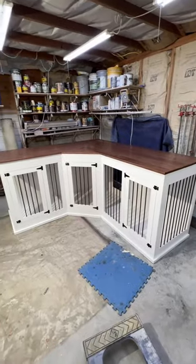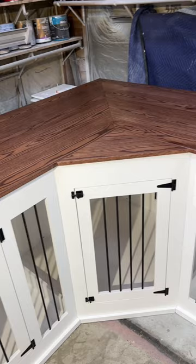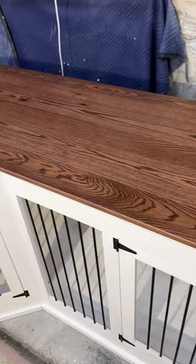This kennel looks deceptively small on this video, but it is sized for Great Danes. We finished this in our pure white — whitest white — and our espresso stain. It's coming out a little bit yellow and orange in the video because of the lights I'm using, but it's pure white with our espresso stain, which is by far our most popular color.